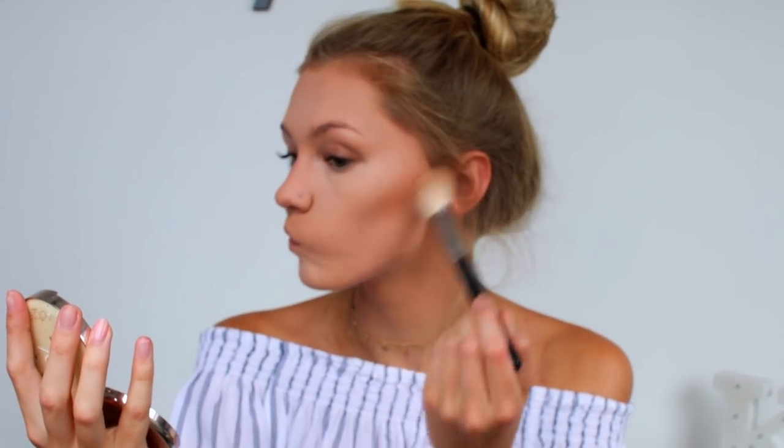I have two bronzers here, both from Ciate. First of all, can we talk about the packaging? It's so beautiful — I'm absolutely obsessed. The first bronzer is the shade Palm Island, a little bit lighter and completely matte. The second is the shade South Beach, darker with shimmer. I'm going to use Palm Island for general bronzing and South Beach for a little bit of contour. It looks so perfect — I don't want to ruin it!